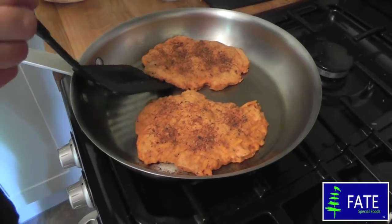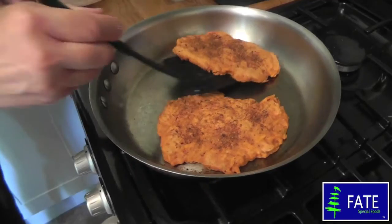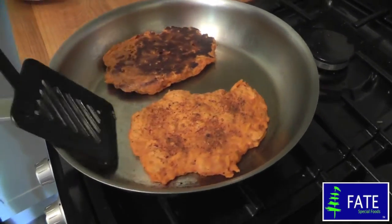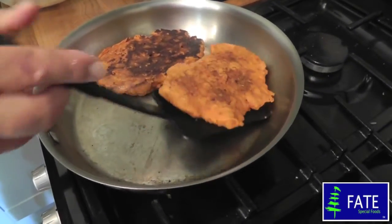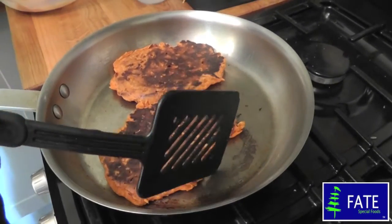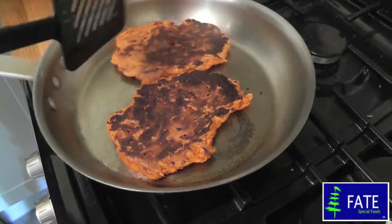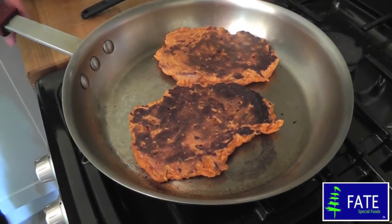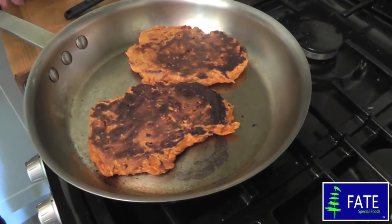I think these are ready for turning now. Use a fish slice to help you turn them over. Don't be alarmed because they are a little bit dark — that's exactly how you want them, because they are Cajun chicken. Just leave them for about another 2 or 3 minutes. You may need to turn your heat down just slightly so they cook gently all the way through.